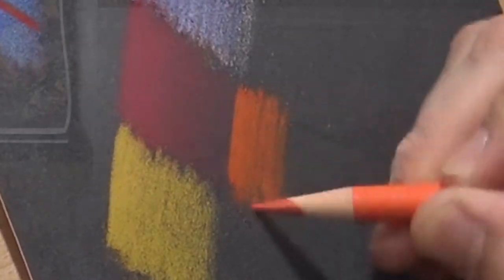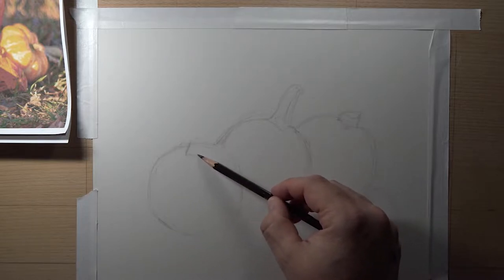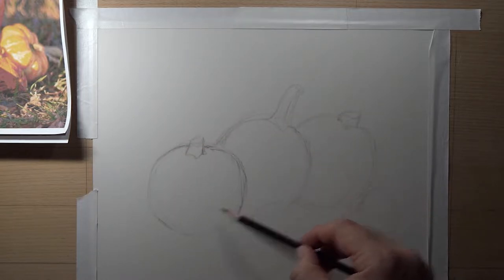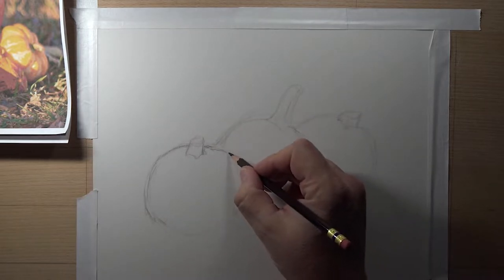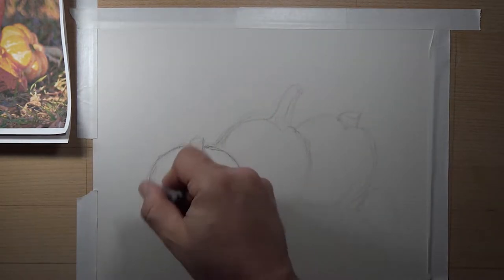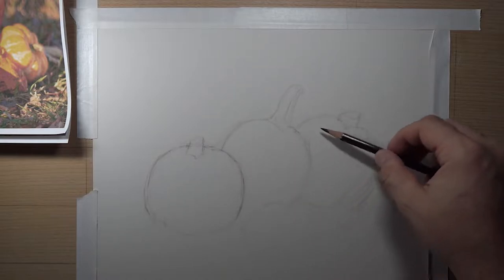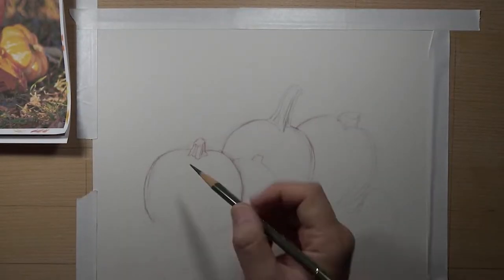I'm sketching out my pumpkins on the white paper. I'm using the call erase by Prismacolors for the sketch only, and I do not use the pink eraser on the end of the pencil. On a non-absorbent surface like pastel matte, you can erase if you want to — it's easy to erase and you don't have to use the col-erase pencils. I typically use those on Stonehenge. But on pastel matte, I don't have to worry about erasing. I'll use my kneaded eraser if I need to.